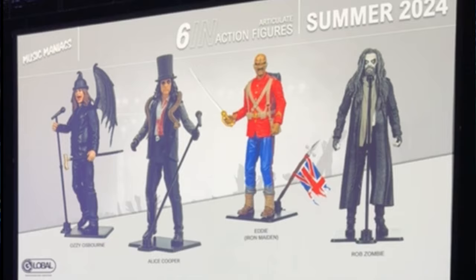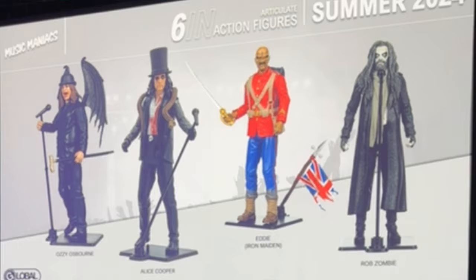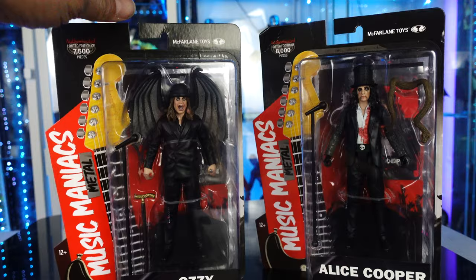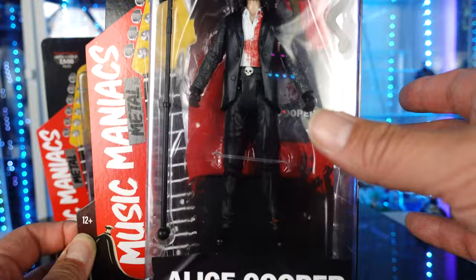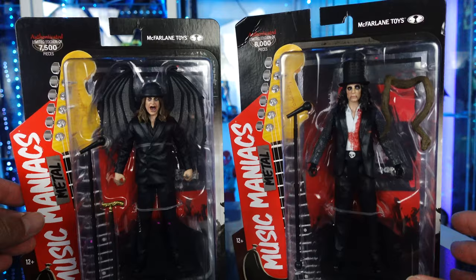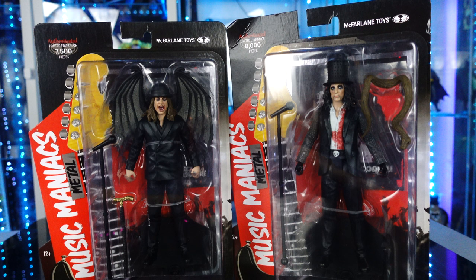They're going to do a Rob Zombie one — I am so excited for this line. This is just very cool. And if you're an inbox collector, this is definitely a way to display your figures as well. Over here we have Alice Cooper. Again, Music Maniacs, Alice Cooper at the bottom, limited — this one's limited to 8,000. This one's based off of the Alice Cooper Paranormal album from 2017. I'm just excited for these. I'm excited where they're going to take these. I asked McFarlane when I met him at WonderCon if he would do Korn, and he said that was a good idea because he worked with them on the Freak on a Leash video and the album Follow the Leader — he did the album cover for that.